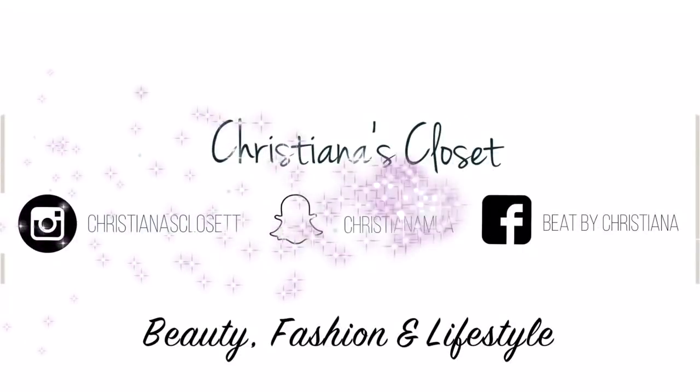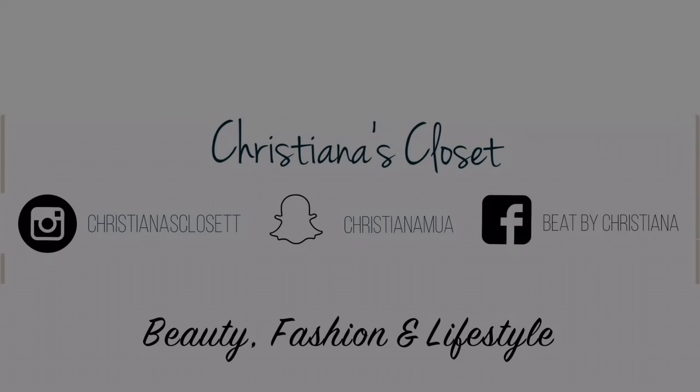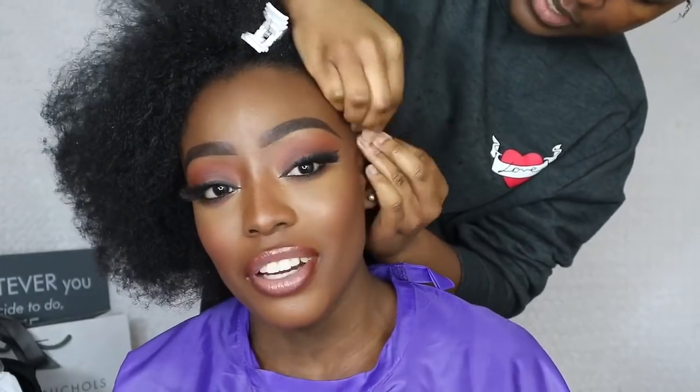So first of all she is braiding my hair all the way back, which is pretty much standard so my hair can be nice and flat for the wig. Of course the wig has already been pre-made, so today she's installing this and customizing it to fit my head nice and perfectly.